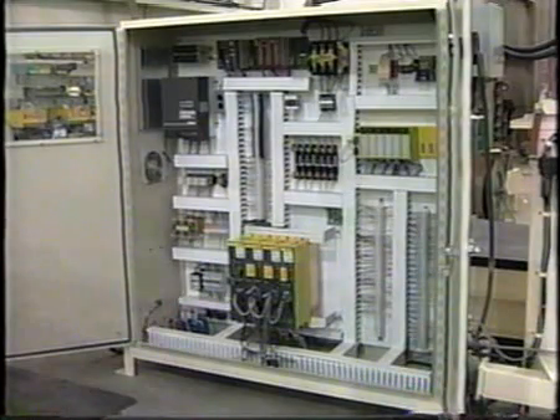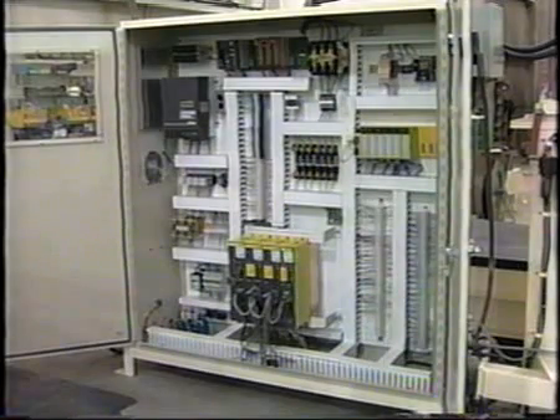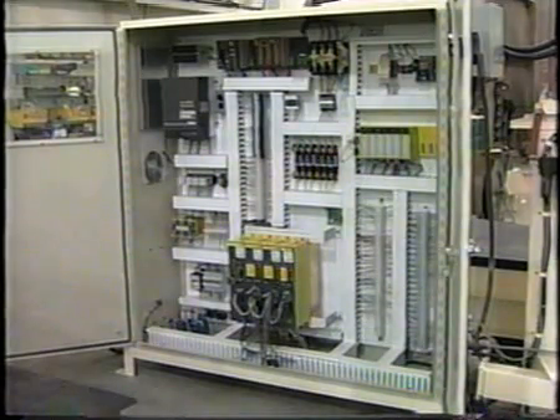Every connecting wire carries a four-digit wire number complying with JIC standards, and each wire number corresponds directly with the electrical schematic. All cables are contained in covered wire tracks. Aside from one overhead drop to the machine, all internal wiring is self-contained, including needed transformers and internal power distribution. This attention to detail makes electrical troubleshooting quicker, easier, and safer for the operator or any maintenance personnel.